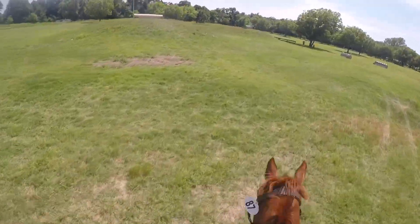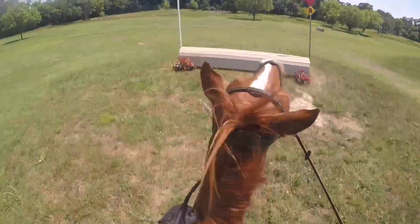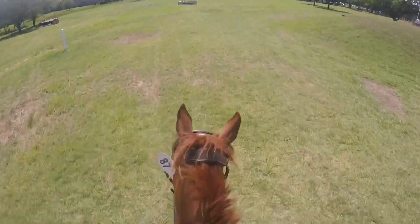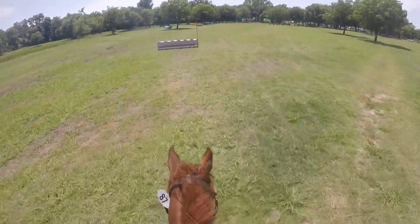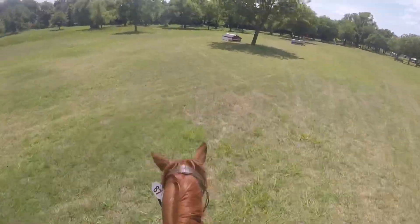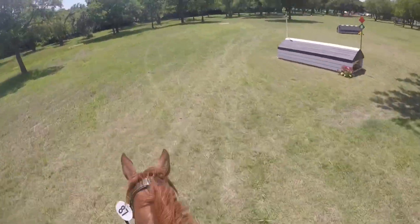Going up to this jump it was a lot steeper than when I walked it — for some reason it was so much deeper while I was riding him. It was a bit of an effort jump, but he jumped it fairly well. Going around these two jumps here because we definitely needed the time.